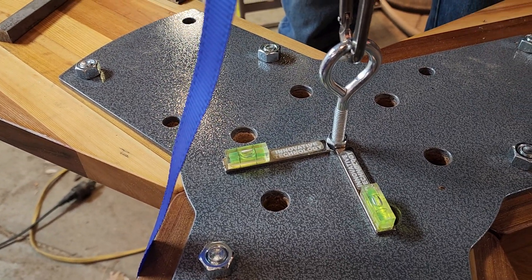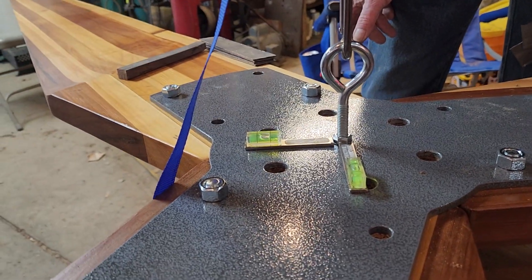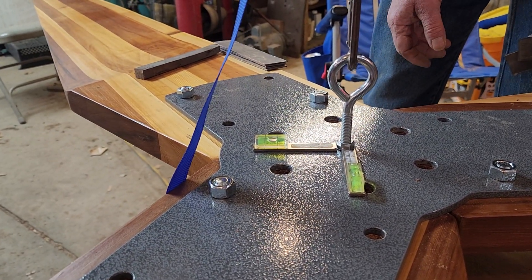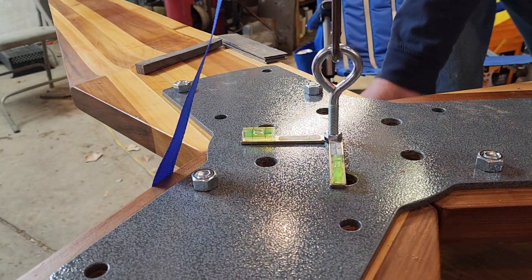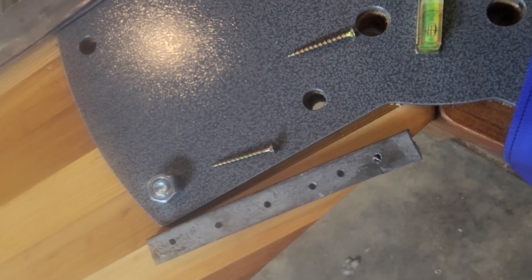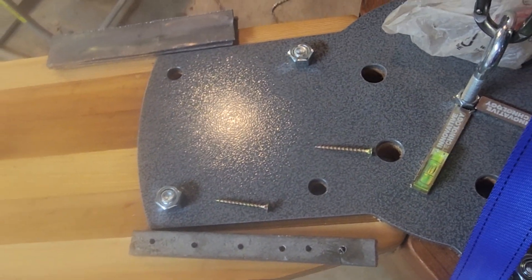It's like playing with a scale. You probably get the point — we'll screw those on and then check it again. I've drilled a bunch of holes in that one, so I can screw them all on now.